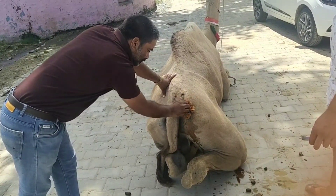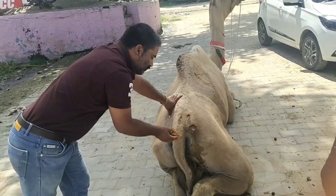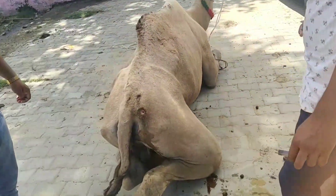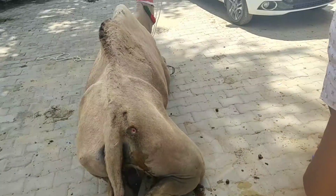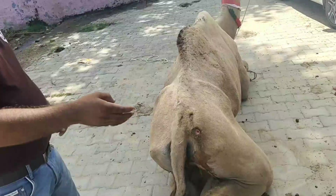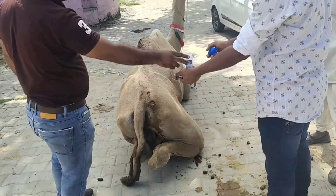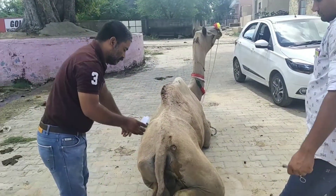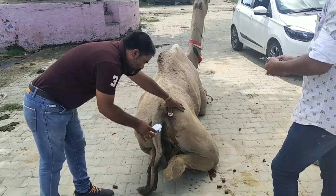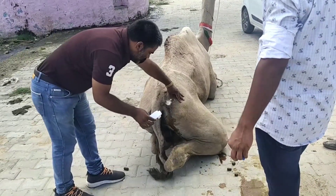جیسلمیری نسل کا جو اونٹ تھا، ابسس تھا — اس کو ہم نے اچھے سے آئیوڈین سے صاف کیا، لال دوا سے صاف کیا، اندر ڈال کے دبا دبا کے پس کو باہر نکالا۔ پیارے دوستو، ابسس میں یاد رکھیں: ابسس کیویٹی میں لال دوا کا ون پرسنٹ سولیشن بنا کے — ایک لیٹر ڈسٹلڈ واٹر میں دس گرام لال دوا ڈال کے — اس سے ایریگیٹ کیجیے، صاف کیجیے، پھر آئیوڈین سے ایریگیٹ کیجیے۔ لاسٹ میں ہم ڈال رہے ہیں سلفانیلامائیڈ-نیومائیسن کمبینیشن۔ (The Jaisalmeri breed camel had an abscess — we cleaned it well with iodine and lal dawa, pressed the pus out from inside. Dear friends, remember for abscess: irrigate the abscess cavity with a 1% solution of lal dawa — add 10 grams of lal dawa in one liter of distilled water — irrigate and clean with it, then irrigate with iodine. At the end, we are applying a sulfanilamide-neomycin combination.)